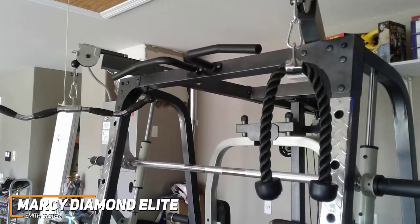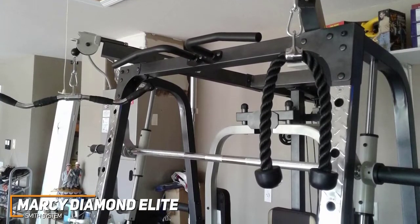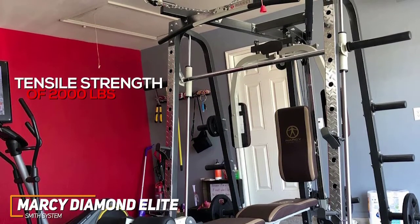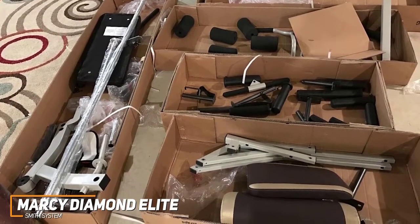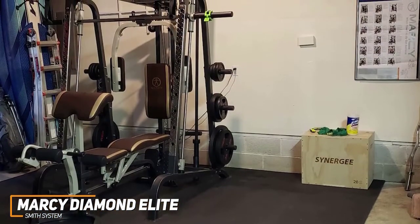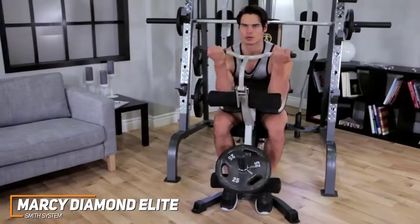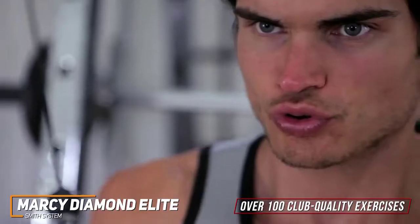The Smith machine barbell itself is fixed in place; however, you can easily pick up an additional barbell for free weight use, and it comes with weight catches to hold that barbell. You get a robust all-steel frame reinforced with a powder-coated finish and a sturdy aircraft cable with a tensile strength of 2,000 pounds, so it can withstand heavy long-term usage. Unfortunately, the assembly process can be relatively complicated, but you get everything required for a top-notch full-body workout. The two-year limited warranty provides solid peace of mind, and it has excellent versatility with over 100 club-quality exercises.